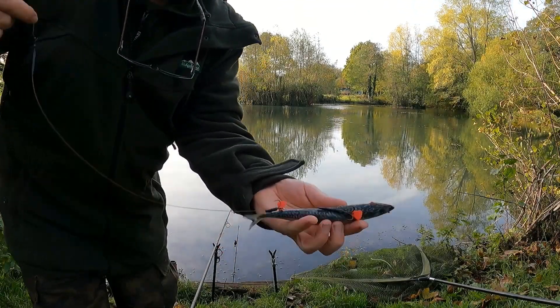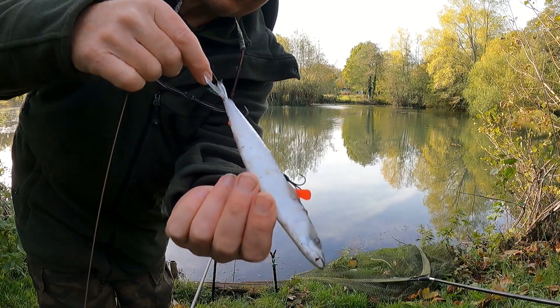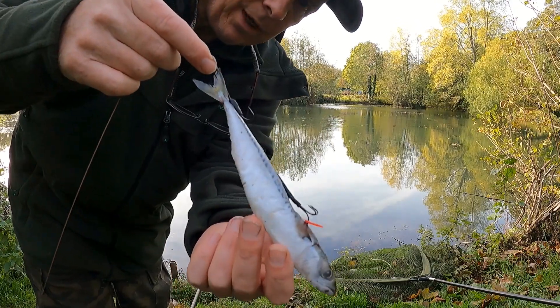Right guys, that's the bait I'm using - a nice size little Joey mackerel there. Let's get it out there and see if we get a pike.